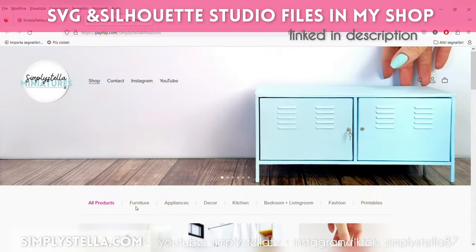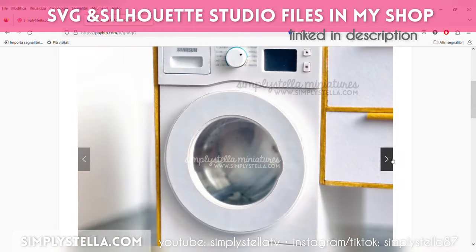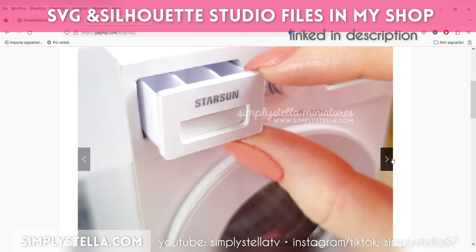Just a quick note: if you have a Cricut or Silhouette cutting machine and you're using my digital templates — which you can find in my shop linked in the description box — the printables are included in the instructions PDF file.